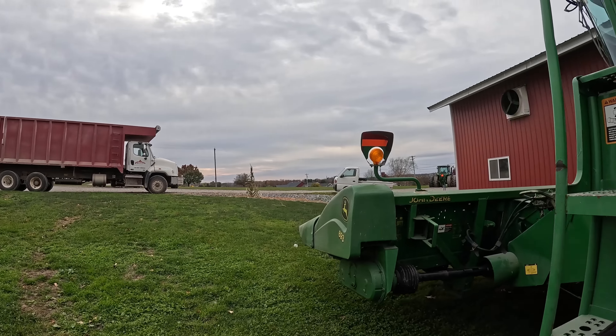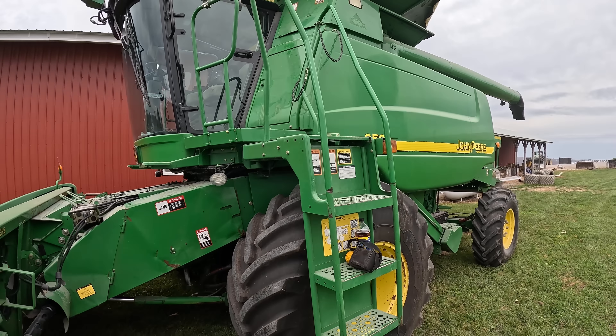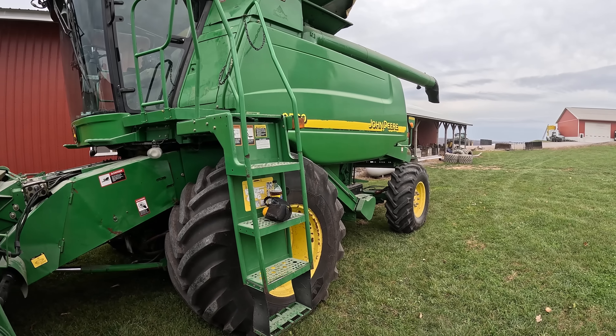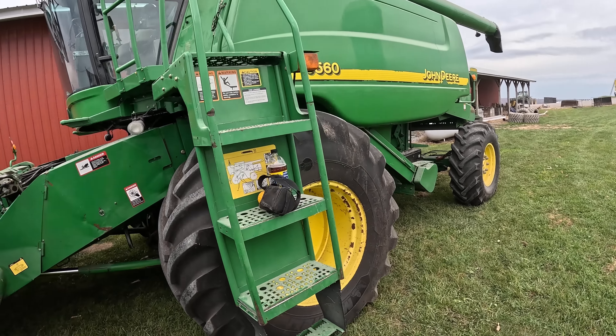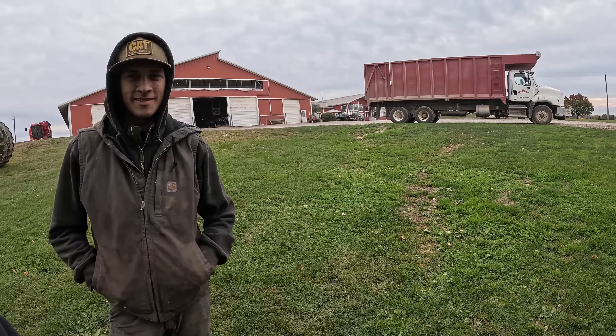We're going to get fired up. We've only got 180 acres to do this year, so it's going to be a short run — a very short run. Get it over there in one piece now.